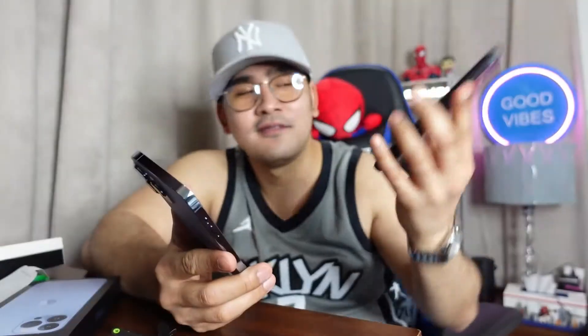Since I'm done unboxing, I'm going to set up everything and transfer the files from my old phone into this new phone so I'm gonna be using it after. It has a very nice matte feel at the back, and glossy on the sides — the sides are glossy.